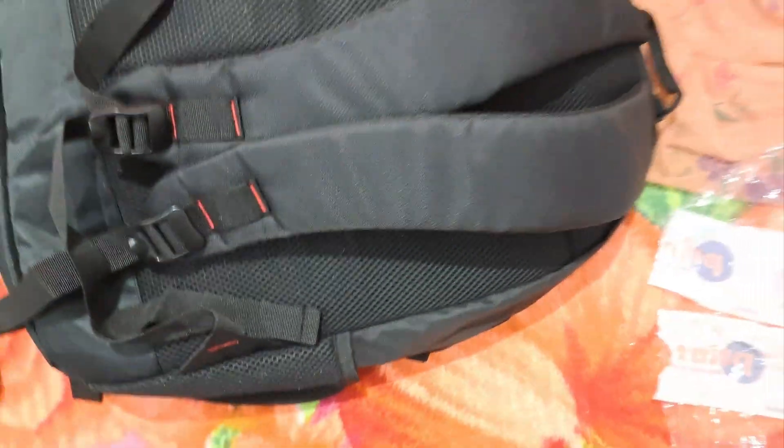Now let's move to the bag — as you can see it looks beautiful and stylish. The first compartment, as I said, is for your lunch box. Here you can keep your books and copies. There's also a section for accessories with multiple compartments where you can keep your pen drives, hard disks, power banks, and there's also a dedicated laptop case.